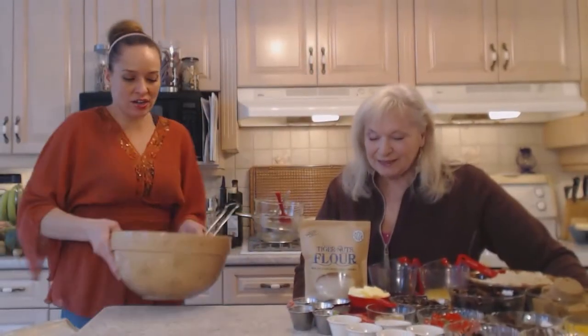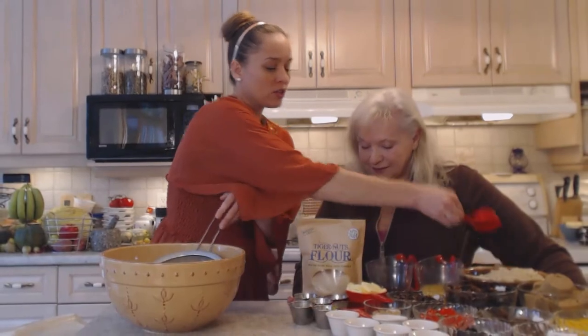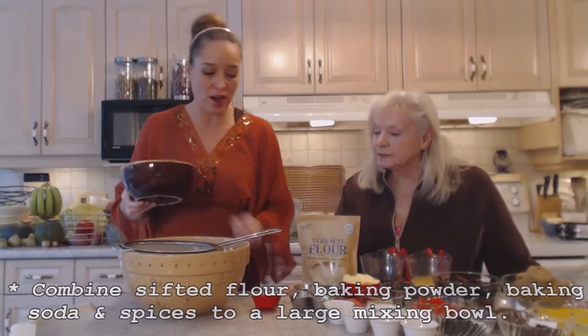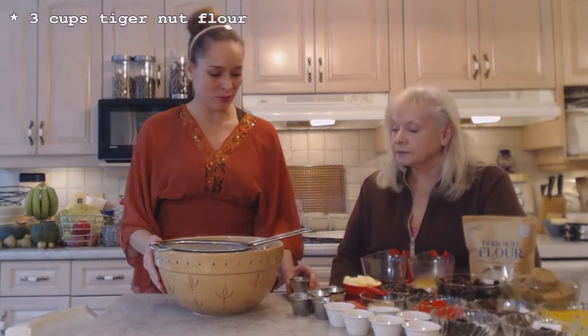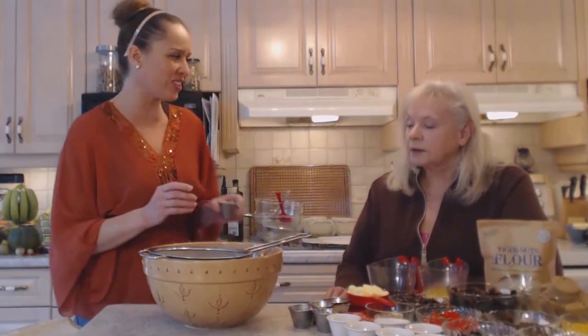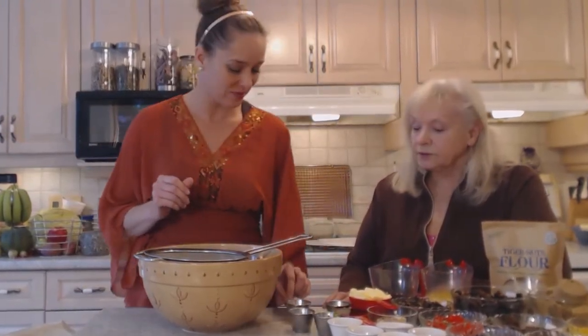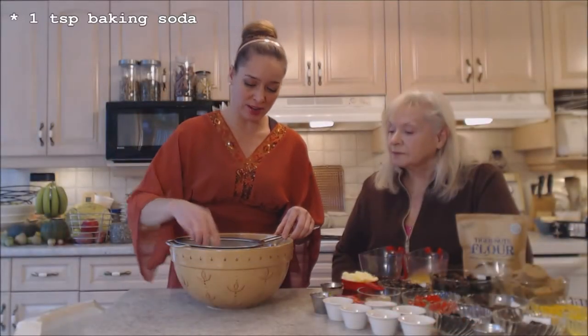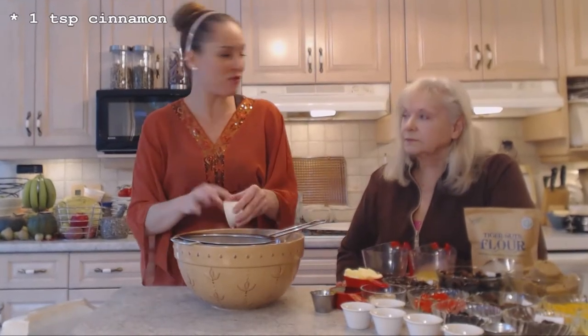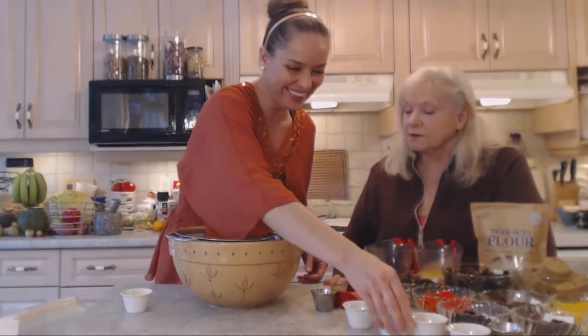We're going to get started by adding our flour to a large mixing bowl. I've already sifted that, so I'm not sifting it again with the other dry ingredients. What we have here are three cups of the tiger nut flour. I have one and a half teaspoons of baking powder — you want to sift these things to make sure you don't get little chunks or balls in your ingredients and so you have a lighter result. We have one teaspoon of baking soda, which also needs to be sifted. That's a quarter teaspoon of salt, just fine salt. And we have one teaspoon of ground cinnamon.